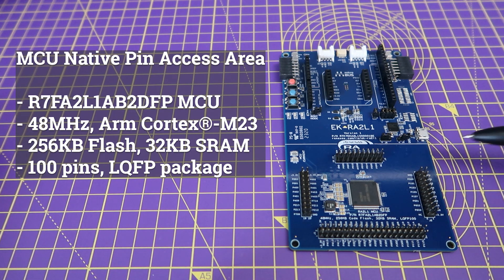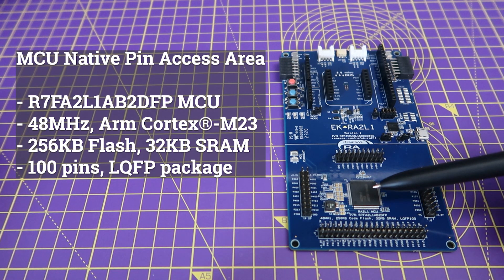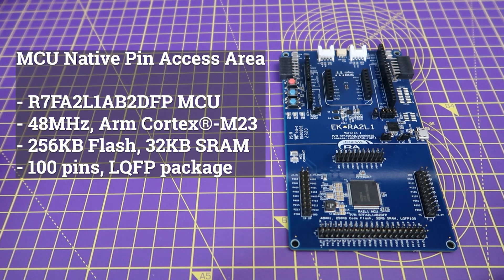Starting with the bottom section of the board, which is called the MCU native pin access area. In here you'll find the 48 MHz RA2-L1 MCU that is based on the ARM Cortex-M23 core and features 256 KB of flash and 32 KB of SRAM, and comes in a 100-pin LQFP package.